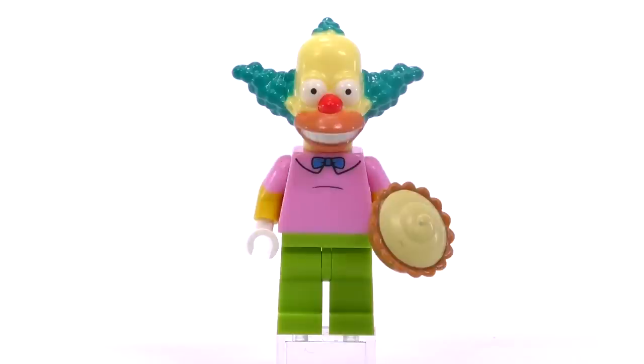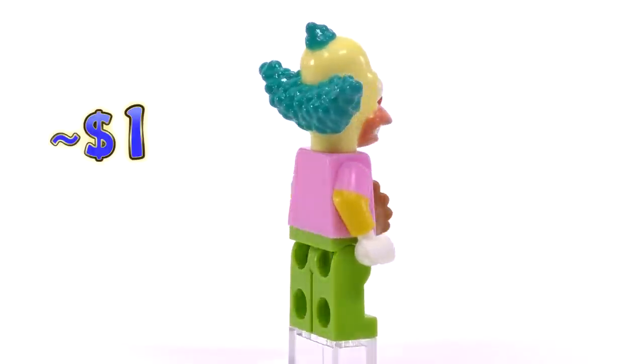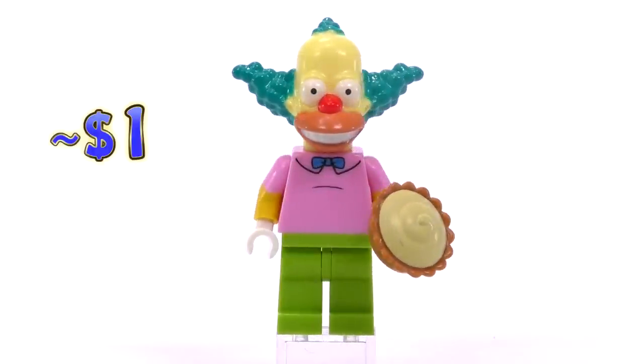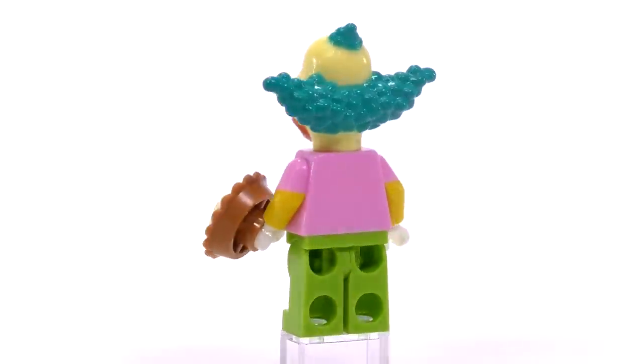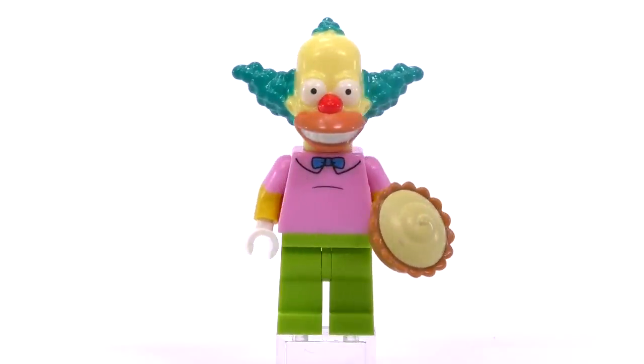Krusty the Clown is probably one of the easiest figures to find right now — he's about one dollar brand new on Bricklink. That doesn't mean he's lacking in any way. He's got a great print, an awesome head mold, and a very simple yet completely appropriate accessory: a cream pie.